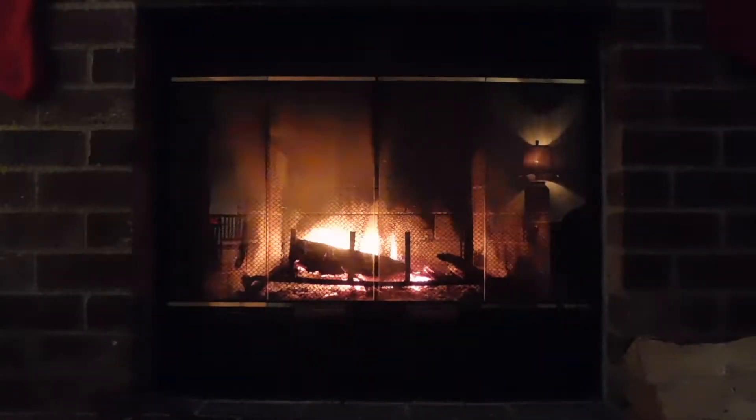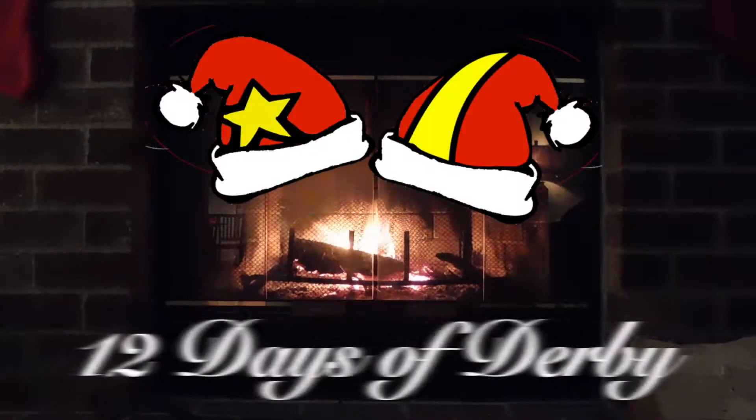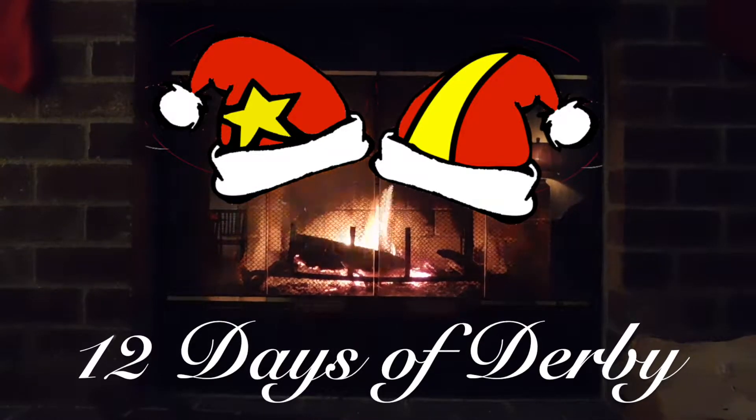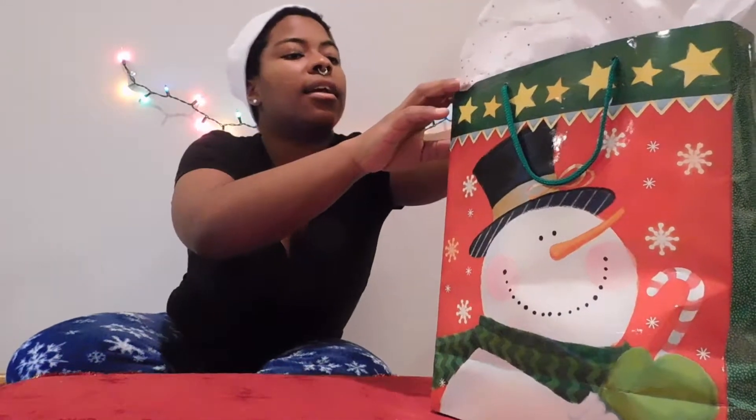Hey Roller Babes! Today's the first day of 12 Days of Derby! And I'm coming at you with a Holiday Roller Derby Gift Guide. Here's my bag of goodies and I'm gonna give you 10 different gifts to give to your teammates and fellow skaters. Let's see what we've got in here.